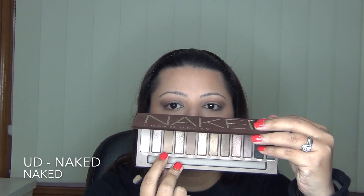I'm using the same shadow and bringing that on my lower lash line. I'm using a smaller brush now and going in with the same shadow, Buck, and just deepening up the outer corner. And now blending that with a blending brush, just giving a little bit more definition. Then I'm going back in with the Naked shade and just blending out any harsh edges, so just in the top, closer to my brow bone area, basically.